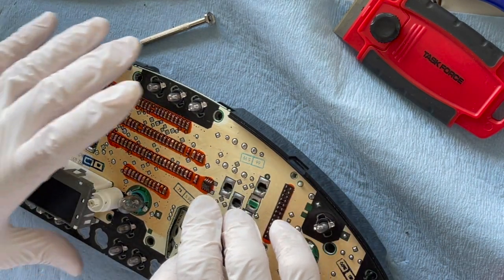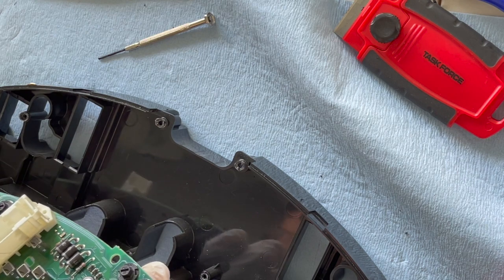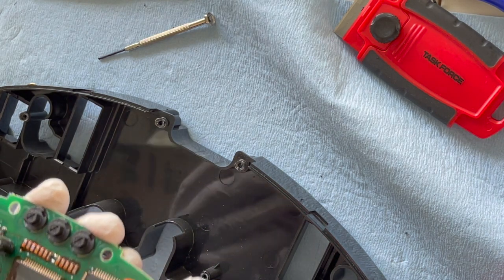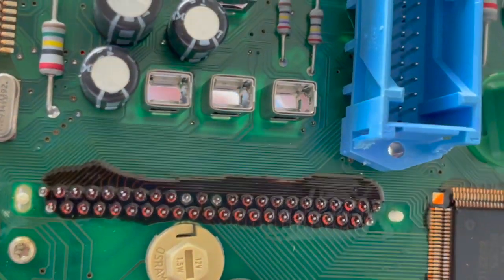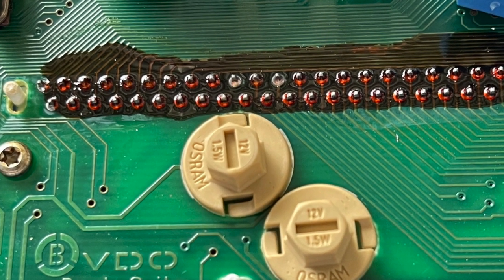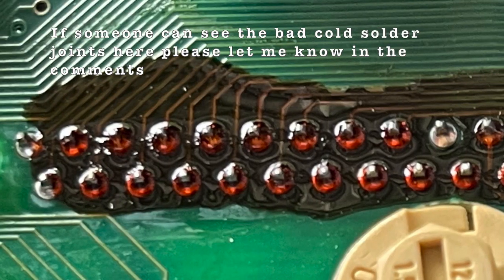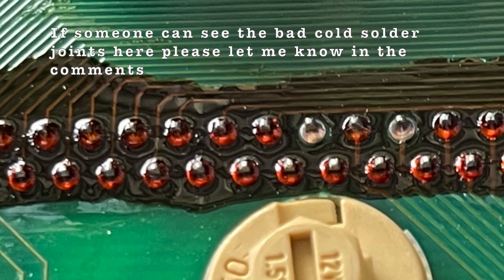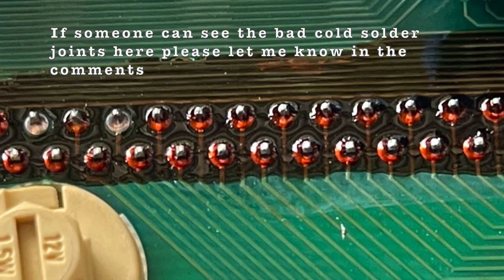Now you can see the soldering job here. Clearly there's a lack of contact somewhere and I can't tell where, so I'm going to re-solder these pins. But when I looked at this, I realized that the coating meant I had to remove it before I can re-solder. I don't know if they look corroded — I think they might be okay, especially considering there's a coating over it. It might be epoxy resin or some sort of lacquer. I just decided to leave it alone.